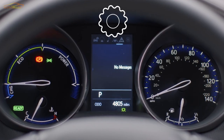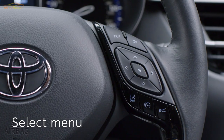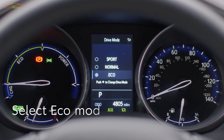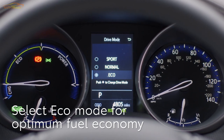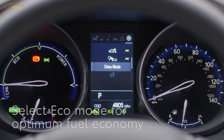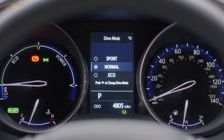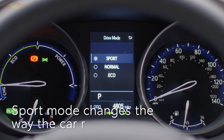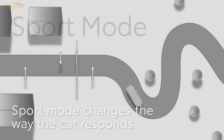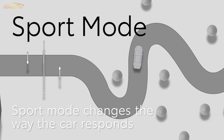When you see this symbol, press the select button. Now press these buttons and select drive mode. Eco mode helps the driver save fuel by making the throttle response more gentle and limiting the air conditioning system performance. Sport mode changes the feel of the steering, transmission and engine to make them feel more responsive — ideal for a twisty mountain road, for example.